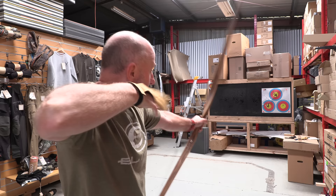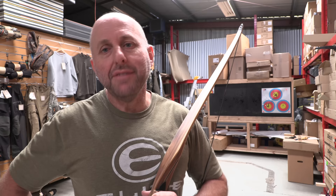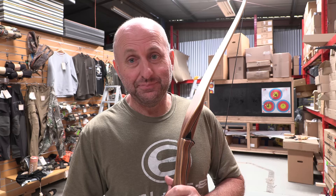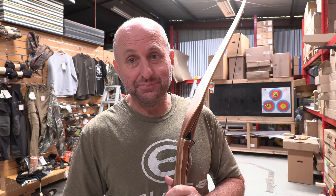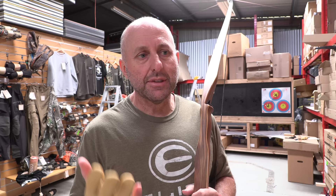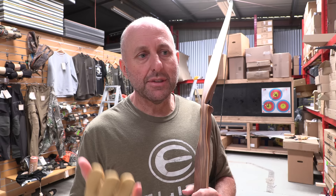Where would I rate this bow — the Hunter Stick — among longbows? Some of my favourite longbows are the Predator, which I love, and the Damon Howard Savannah, which I own. Amazing longbows — two of my favourites. This bow is probably faster because it's a little bit shorter at 60 inches, so it's going to be more set up for hunting — for someone who shoots 20, 30, or 40 metres.